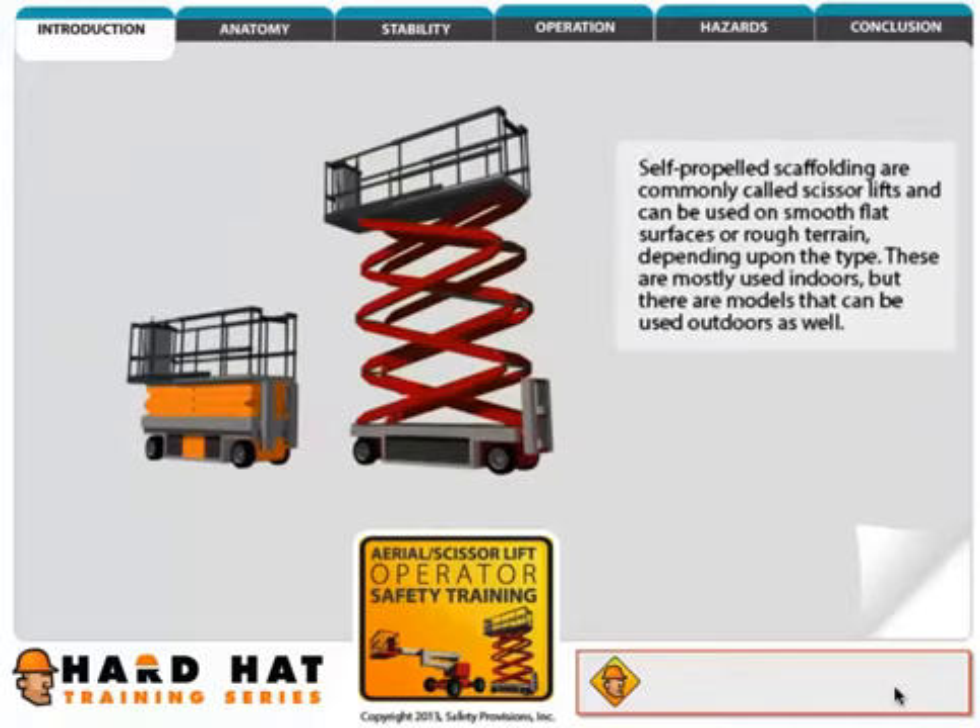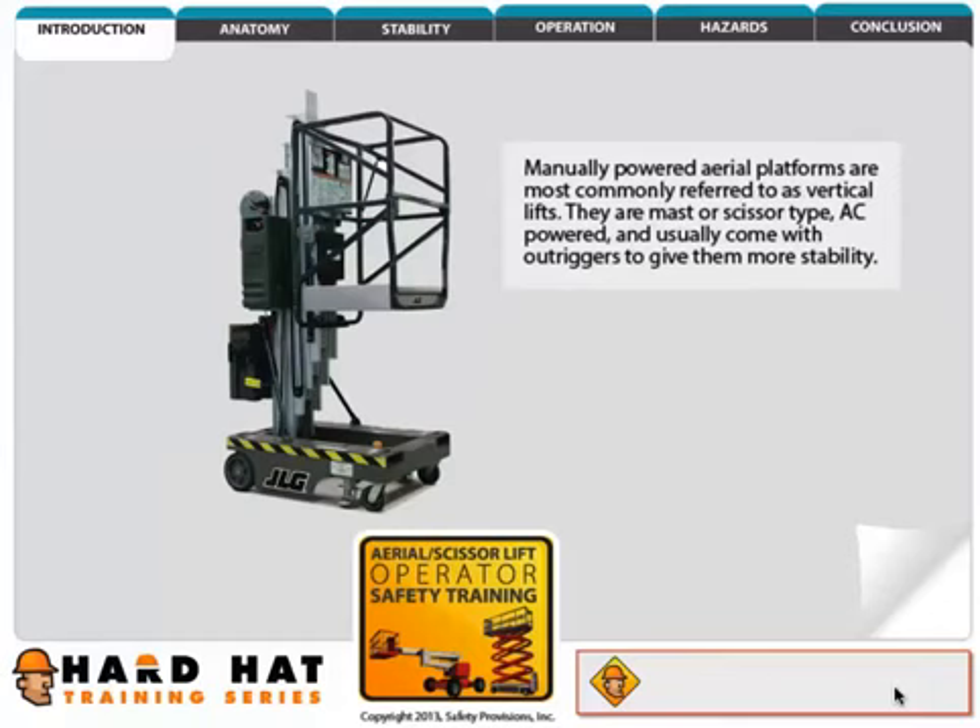Self-propelled aerial lifts can be either a straight boom or an articulating boom. They are commonly used on construction sites and around industrial plants for maintenance personnel. Self-propelled scaffolding are commonly called scissor lifts and can be used on smooth flat surfaces or rough terrain, depending upon the type.